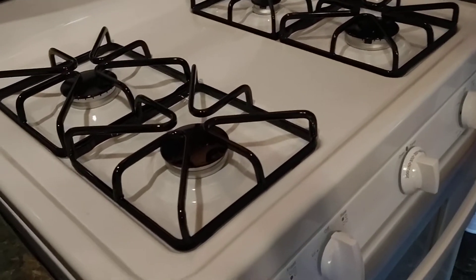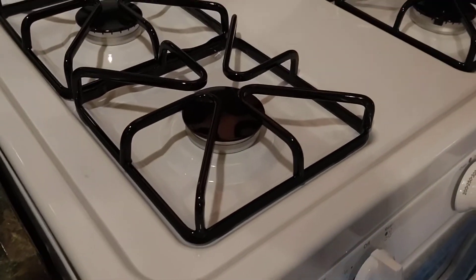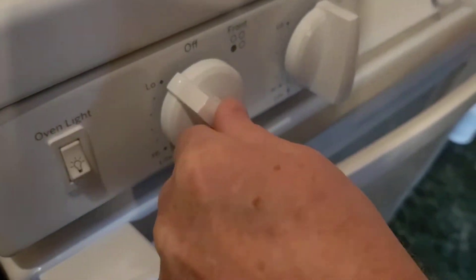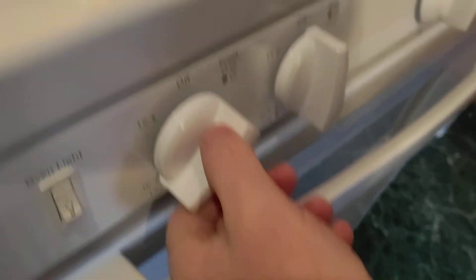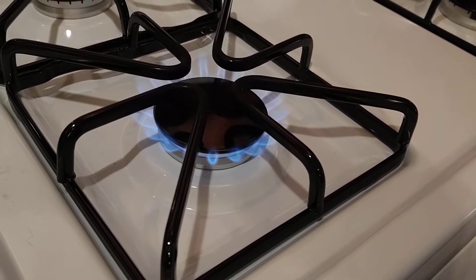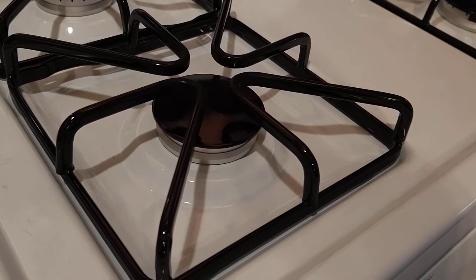I got the stove hooked up. I had to hook the gas up and then I had to bleed the lines. To bleed the lines you have to turn them on and let the burners go until they don't flicker and pop, because that's getting the air out of the lines.